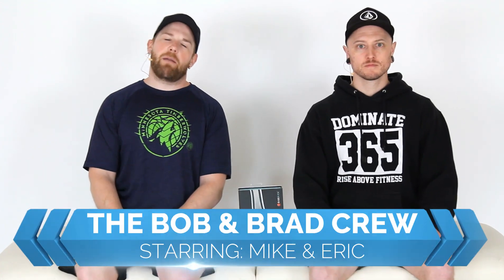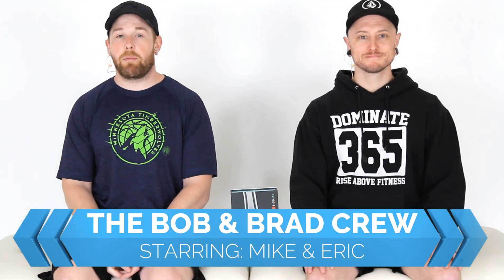Welcome folks, we are the Bob and Brad crew. I'm Mike, I'm Eric, and together we're making videos on how to stay healthy, fit, and increase your overall well-being — in our unbiased opinion of course. Alex is still off; he's helping his wife after she just had surgery and they're doing good, so Eric is here filling in today.